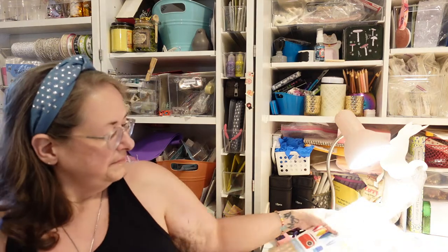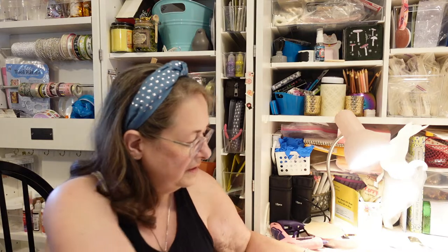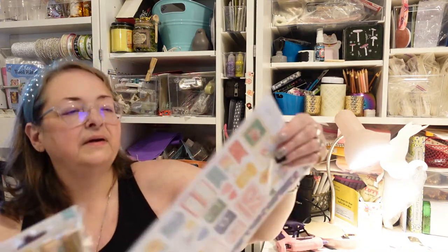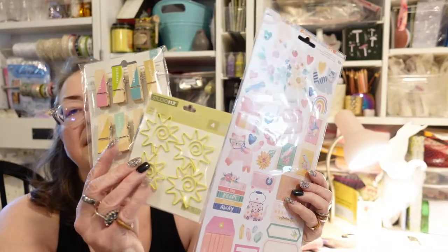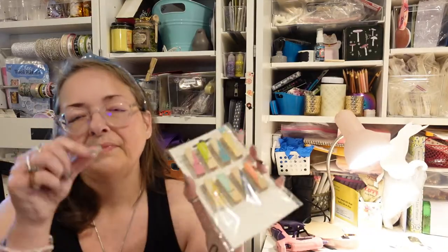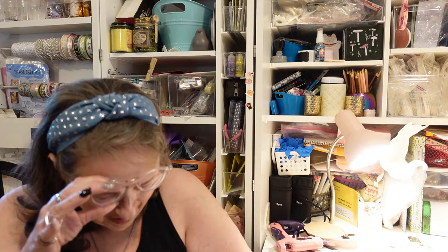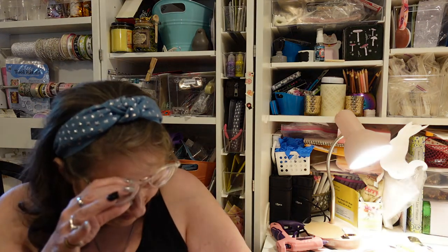That's the paper, but then because I got the upgrade, I got some other pieces — some stickers, some paper clips, and some clothespins.